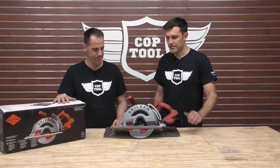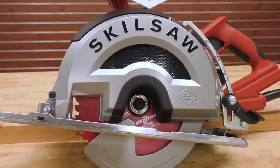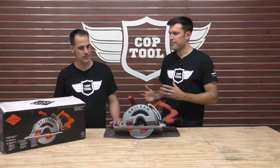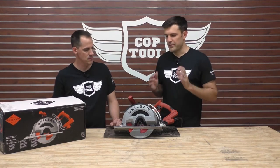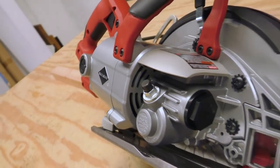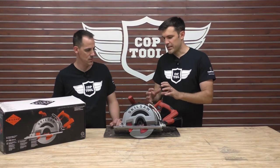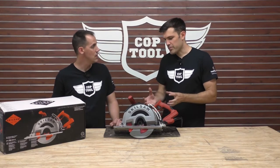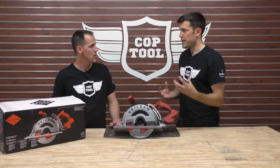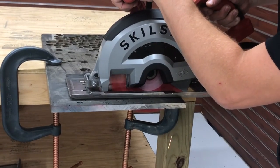Give us a rundown. Skilsaw has the heritage — the legendary worm drive. I really like what they're doing the last couple of years with Skilsaw breaking off and taking the worm drive, really developing new products around that geared motor with power and performance. So this is basically taking that worm drive and seeing what other applications they can do. Obviously metal cutting is a heavy application and that gearing really lends itself great to metal cutting.